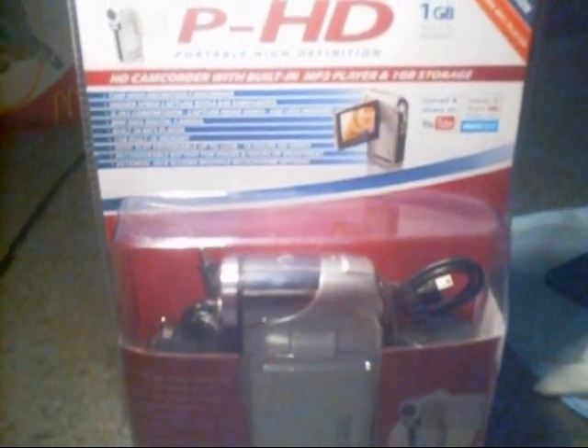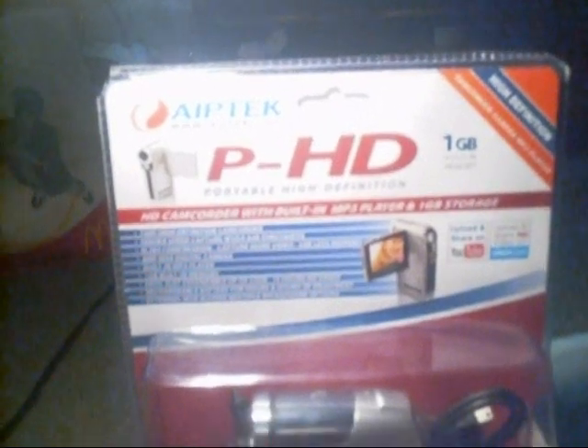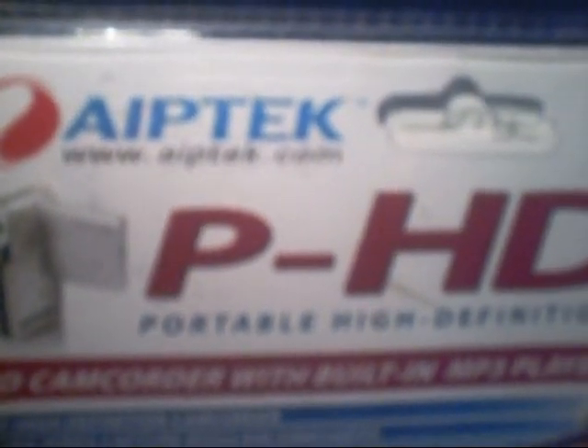Hey YouTube! Look, I got a bit of an unboxing. My camera has been so crappy that today at Target, for $88, I got the AIPTEK — Portable High Definition Digital Video Cam.